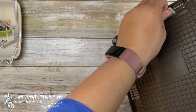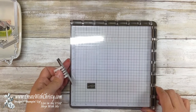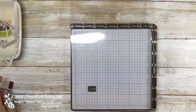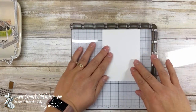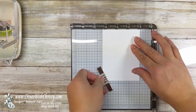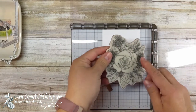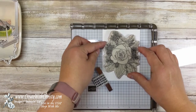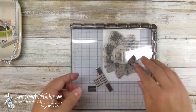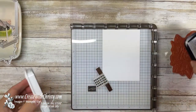Now that we've got the card base ready, let's get some stamping going. Let's bring in the Stamparatus. I want to take one of my magnets off. Now I'm going to bring in my piece of Whisper White — this is a three and a half by four and three-quarter — and I'm going to line it up here with the one-inch mark. Now I'm going to bring in the big floral image. I'm going to bring in my Tuxedo Black Memento and get this inked up really well.